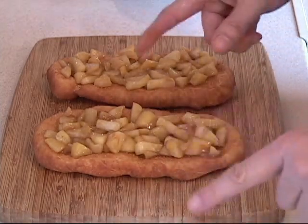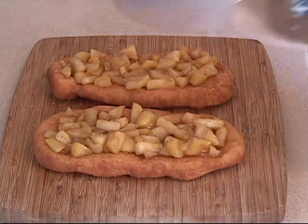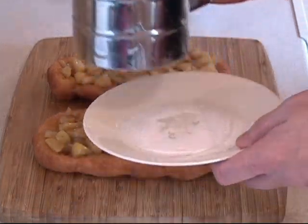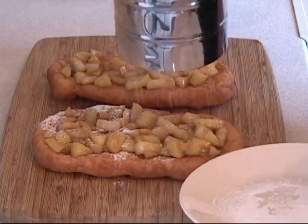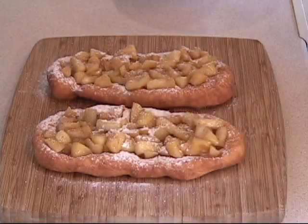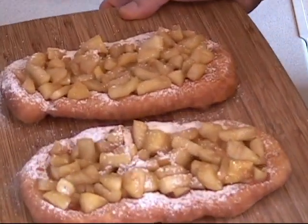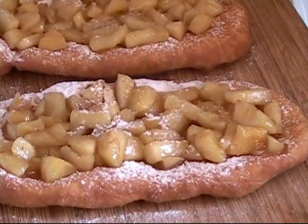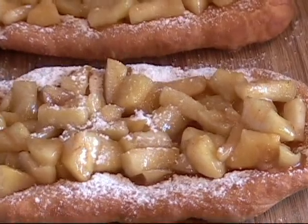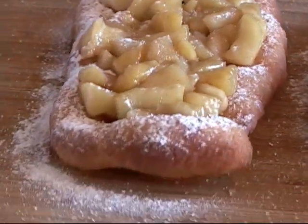To finish this off and make it perfect, we are going to take a little bit of icing sugar — but you can't tell nobody — just drop it like that. It's snowing! Now you tell me, how does that look? You want to take a bite right through the screen. It is absolutely delicious. Take a look at that.